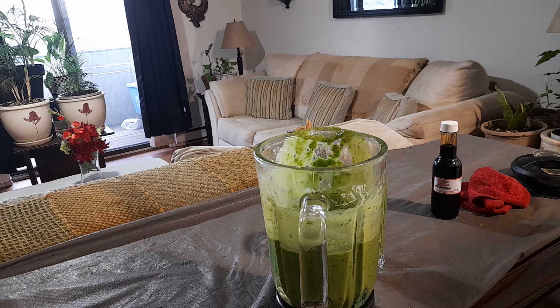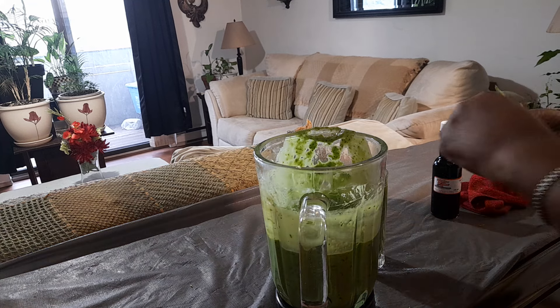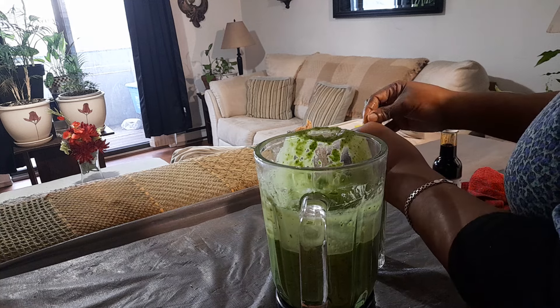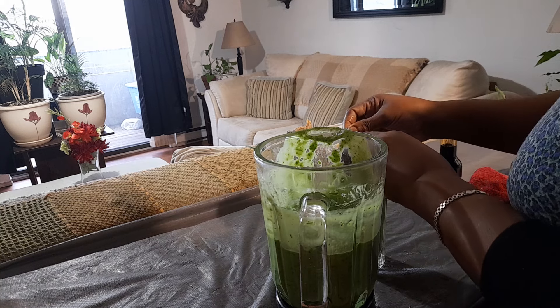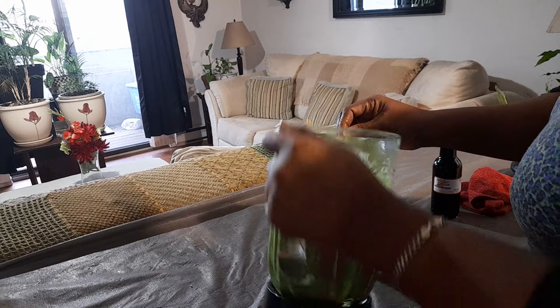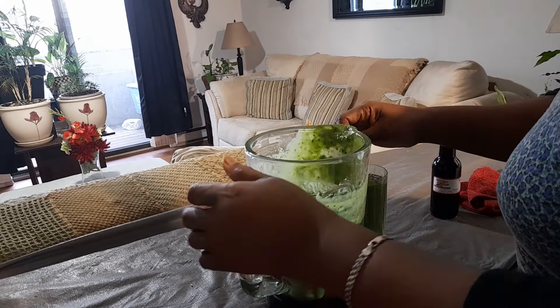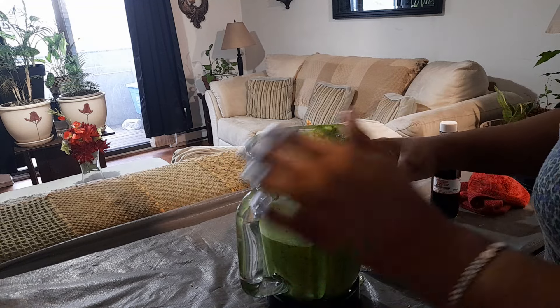And as I say, especially for men who have problems with their prostate, this is a go-to, it's a must — because kale has so much zinc in it.